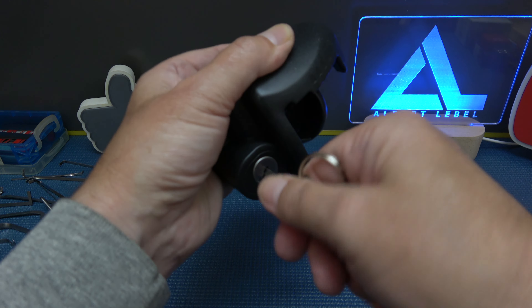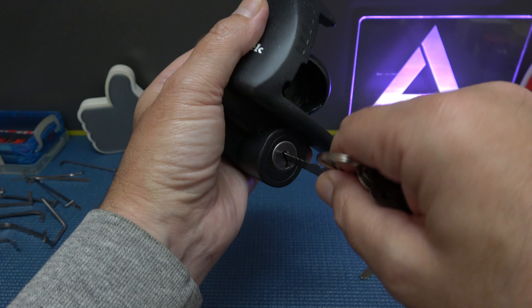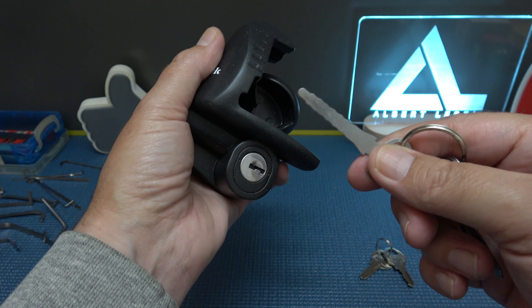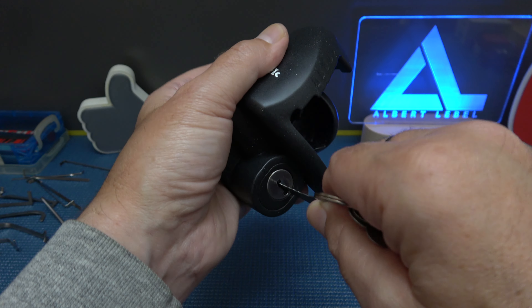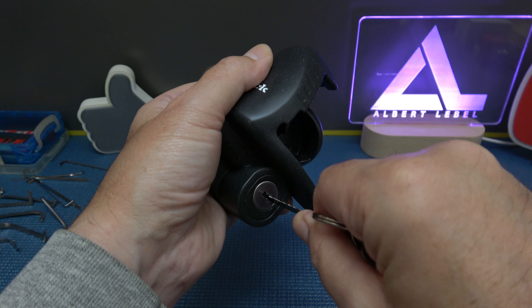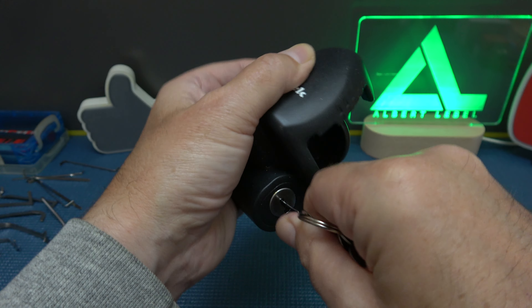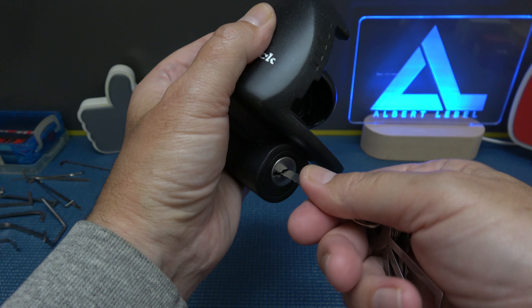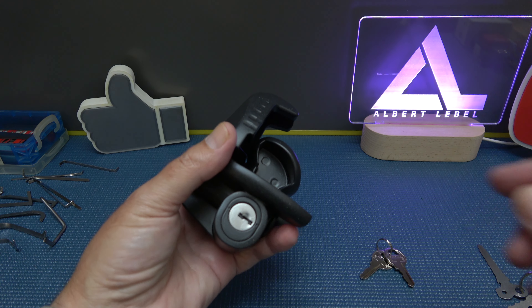It's got a trap door on it that's really throwing me off, but there we go — get that sweet spot and it works just like the key does. Oh, it was barely in there — like one wafer in. Definitely not the safest.